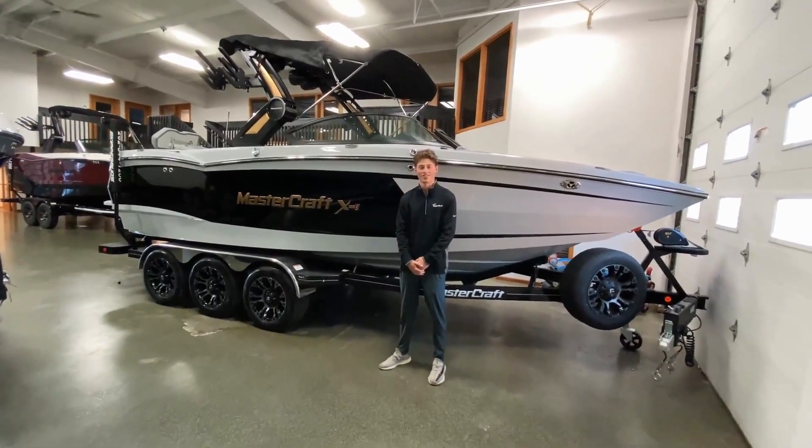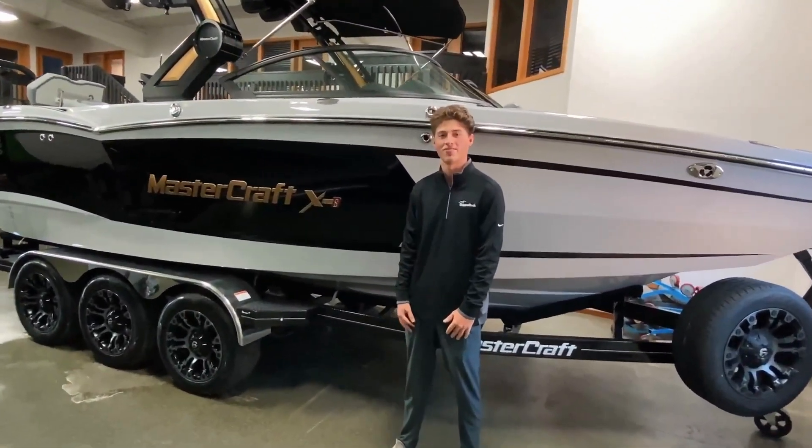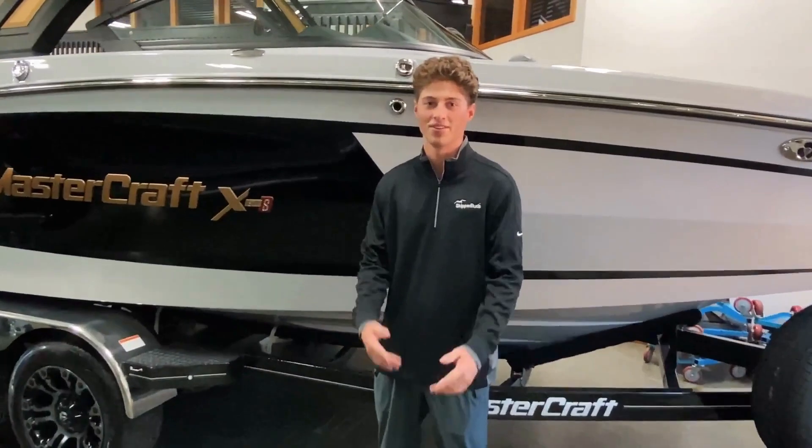Hey guys, it's Hunter from Cirque Lake Country here at Skipper Boats Milwaukee to show you guys the 2023 MasterCraft XRS. Without further ado, let's check it out.